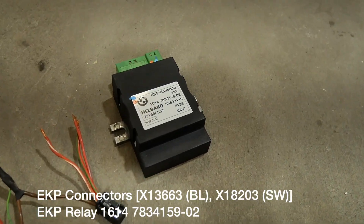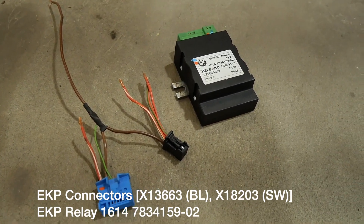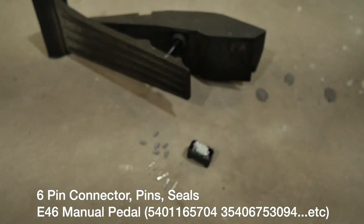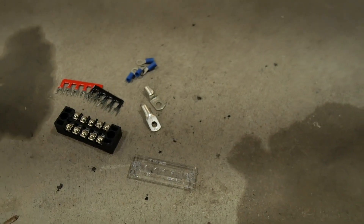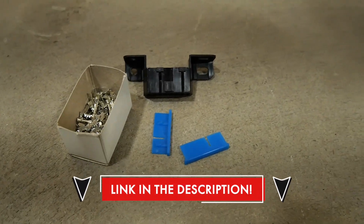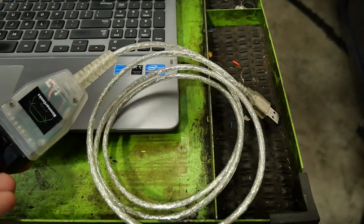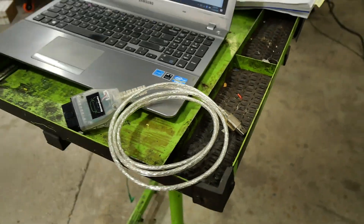Over here we've got our EKP relay with both connectors. Connectors and pins — I got lucky enough to get one of these, but all the pins, connectors, and part numbers are going to be down in the description. Over here we have our accelerator pedal, our seals, our connector, and our pins for the accelerator pedal. As optional we've got terminal blocks and ground lugs for connecting our powers and grounds to the chassis. And lest we forget, the OBD2 connector with its pins and two locks — very important for connecting our cable from the computer to the chassis. You're also going to need a laptop and a Bimmer Geeks cable, which is a K+DCAN cable that plugs directly into the OBD2 port with a USB to plug into the computer.